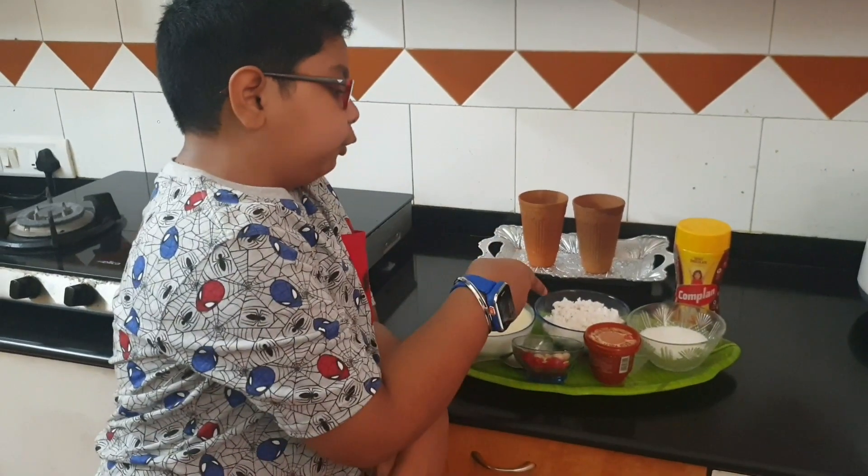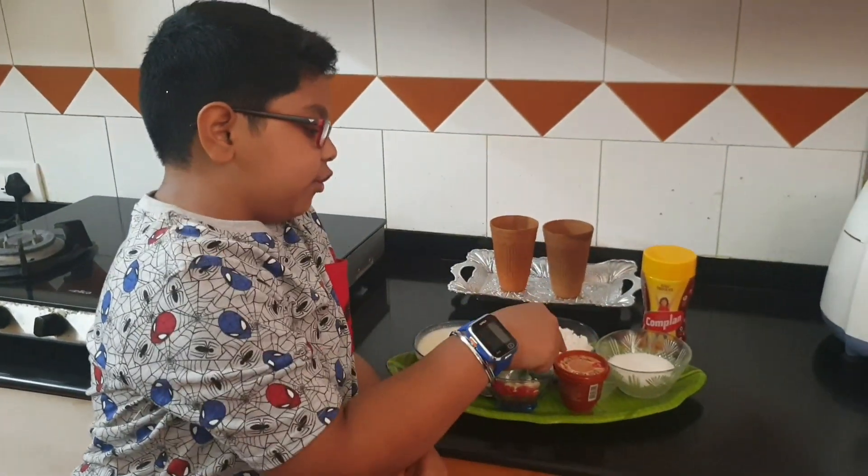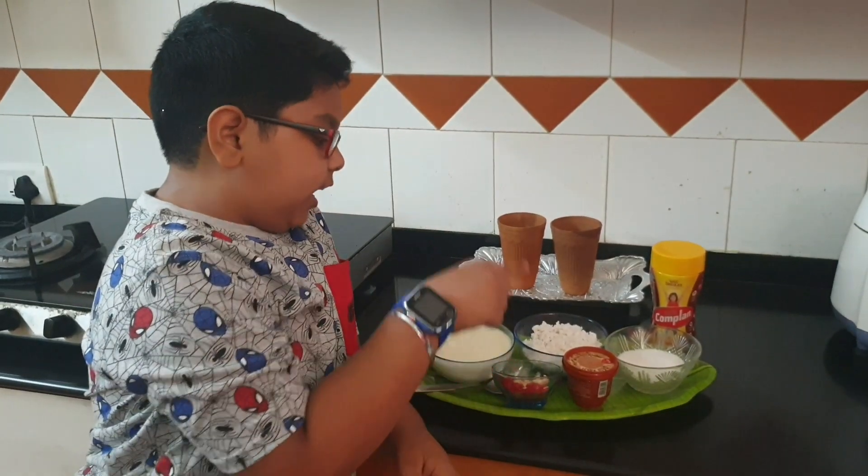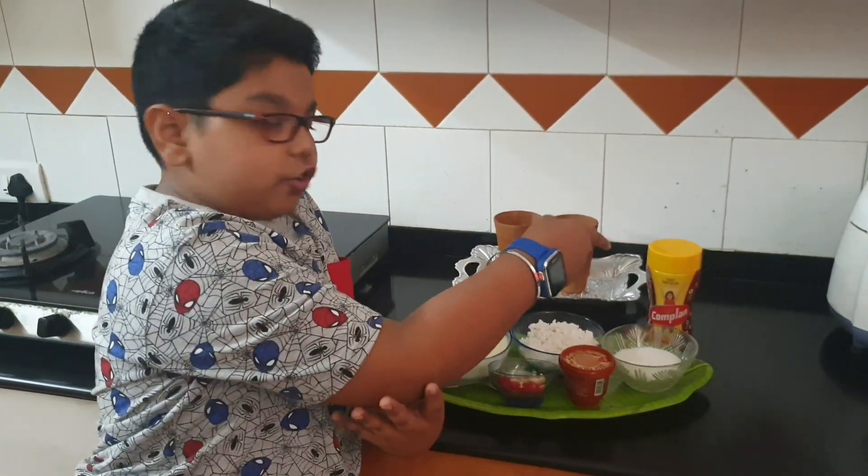First we are going to add curd, grated coconut sugar, desi kulfi — it can come in any flavor. Then red cherry and cashew for decoration.